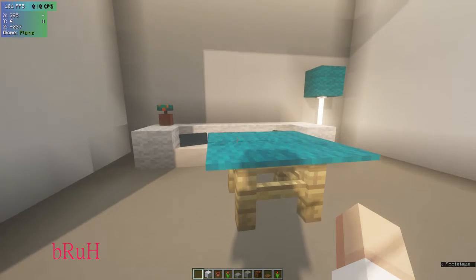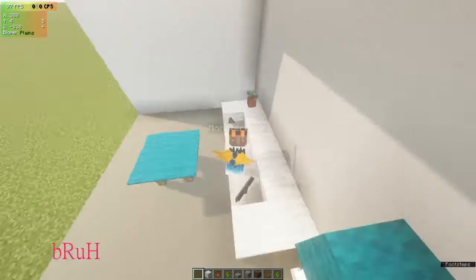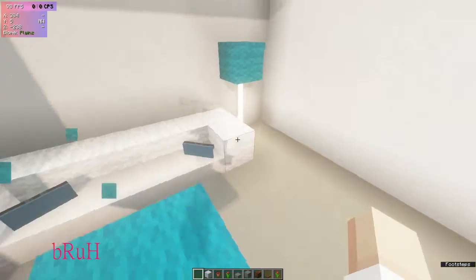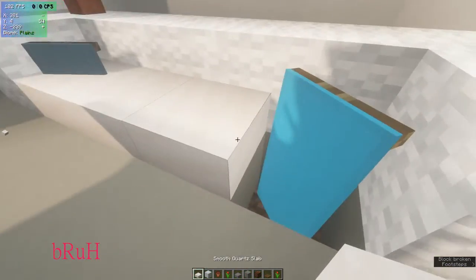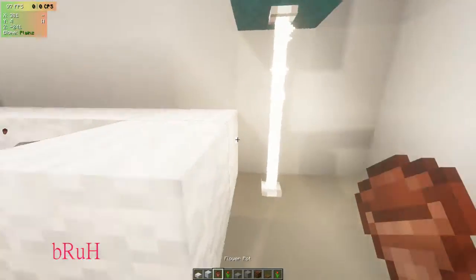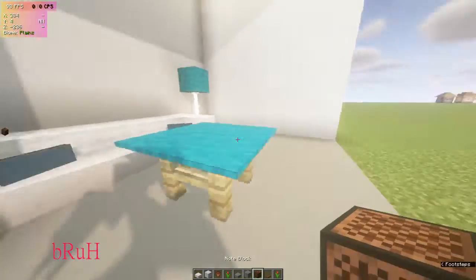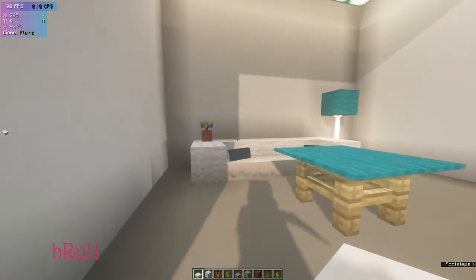This is a very small and cute kitchen slash living room type area. We have a small coffee table up here, a banner down here — you can place blocks on top of it — this nice lovely lamp, and a pot over here.